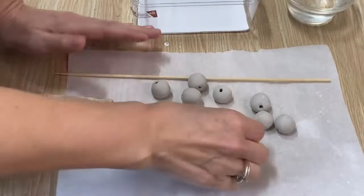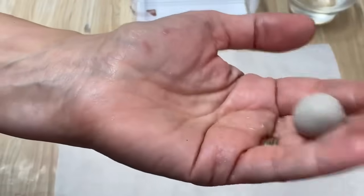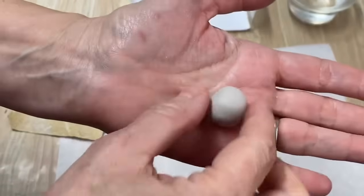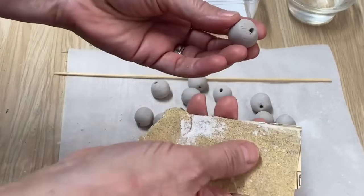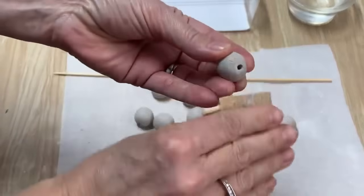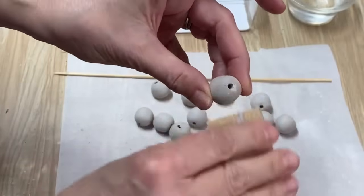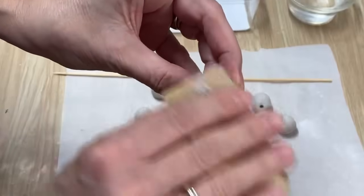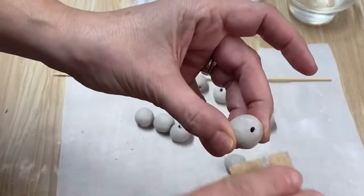24 hours later and my beads are all dry — you can see there's no discoloration in the darker clay. If they're a little rough in spots, use about 120-grit sandpaper and lightly sand them to get rid of any little burrs on the ends where you poked through. Then we're ready to paint.